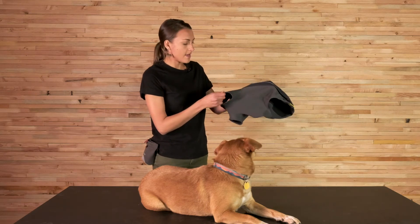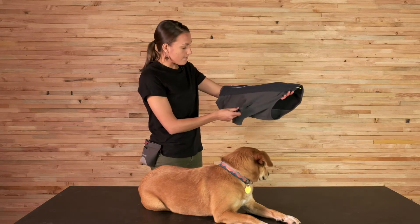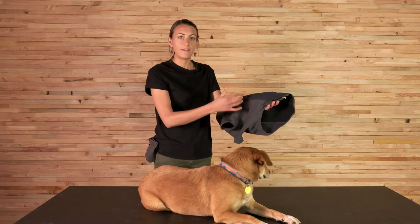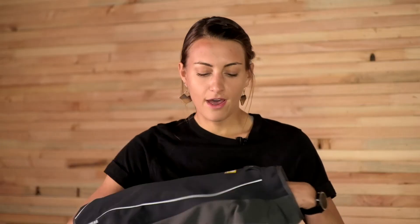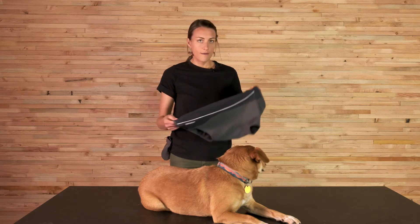The four-way stretch lower panel allows the dog's full range of motion while retaining heat on the belly and in the armpit area. We've also got reflective accents for low light visibility and safety at night, and a light loop for attaching the beacon.